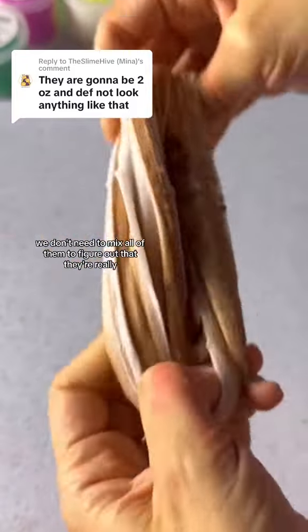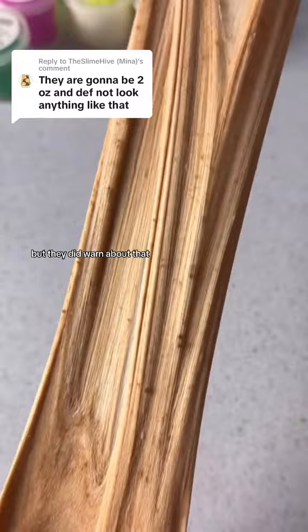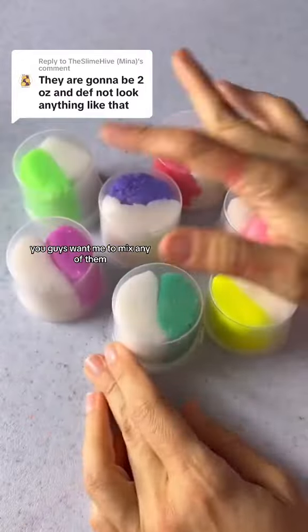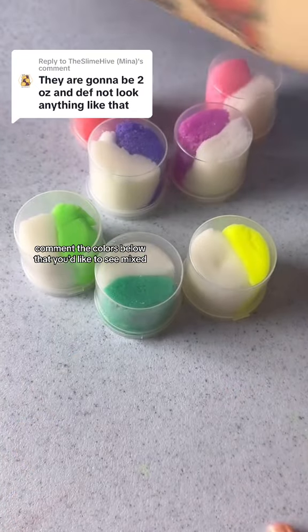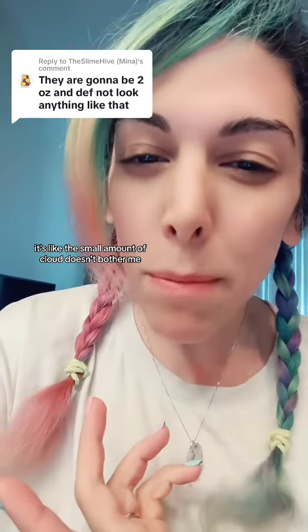I tried another one and it was pretty much the exact same, so we don't need to mix all of them — they're pretty much identical clouds. It does leave residue, but they did warn about that. None of them smell good; it's chemicals and sadness. Here are all the colors they sent. Do you guys want me to mix any of them? Comment the colors below that you'd like to see mixed!